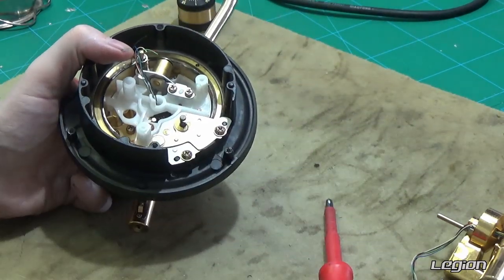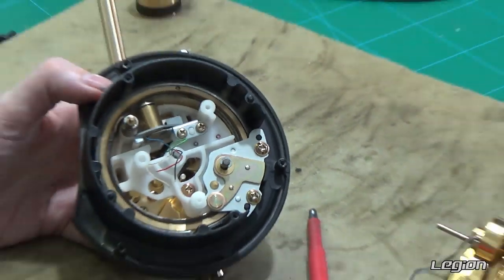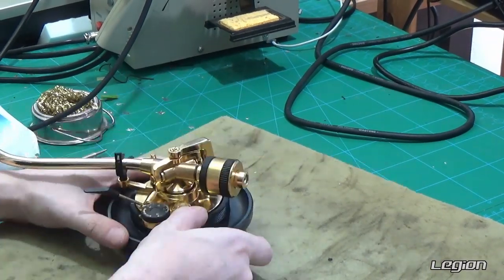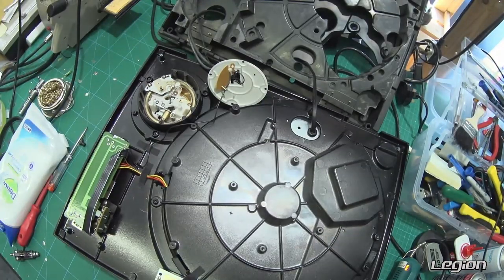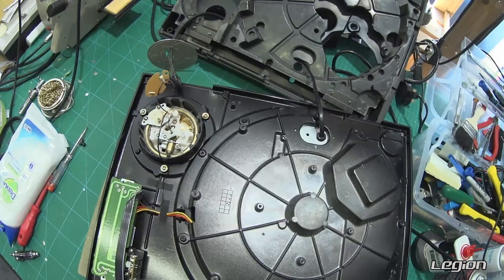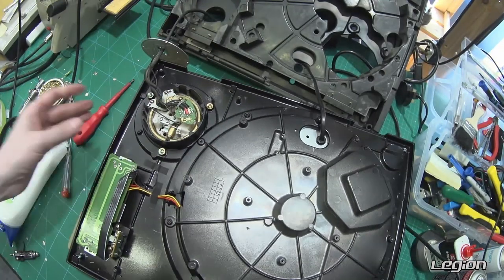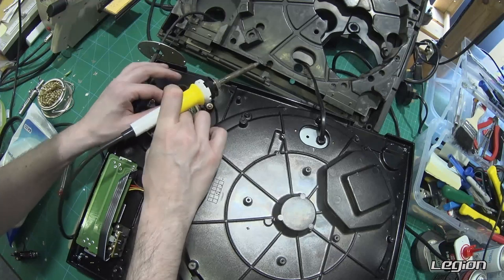Now we put on the washer and the C-clip. That is our now reassembled tone arm. Now that we've fixed the tone arm, it's just a matter of putting everything back in. We soldered the wires back on — it goes black, green, red, white, and blue.